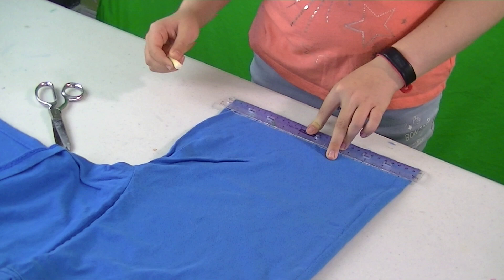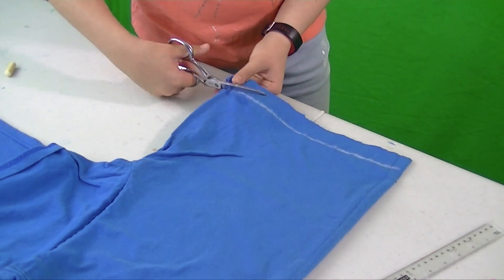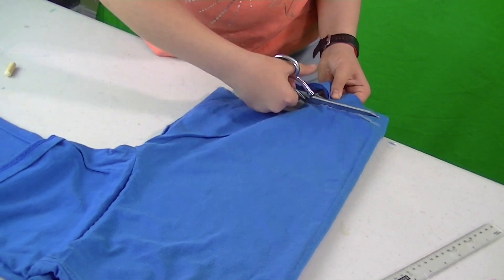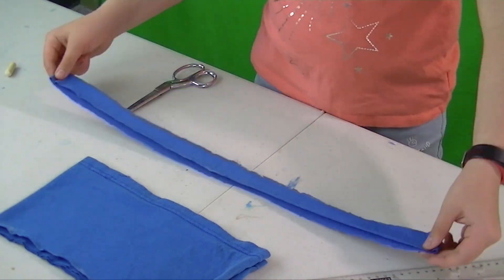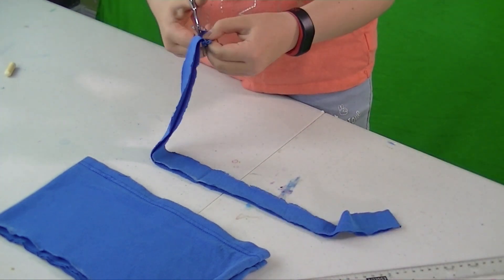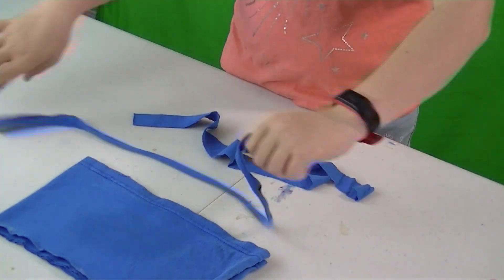Measure up 1 inch on both sides, then make a line across. And again, cut across on the line. Unfold the 1-inch strip and cut the ends. Then stretch them out to make the strings.